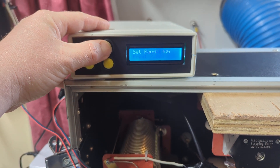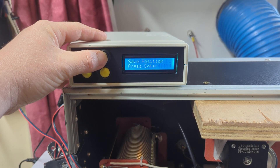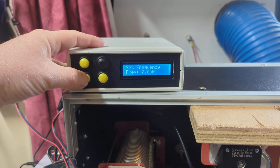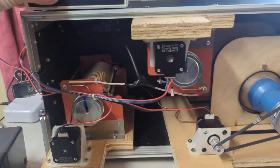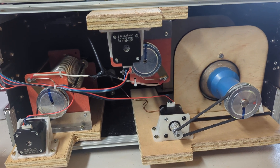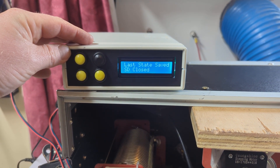I'll change the frequency here to show you how the whole thing moves. Let's go to 7150 — just a bit of capacitance on that. There you go: frequency recalled, last state saved.